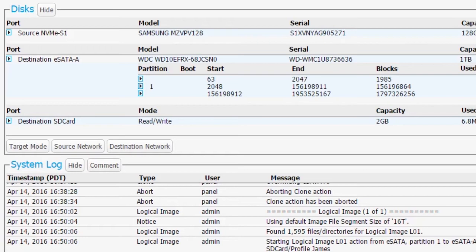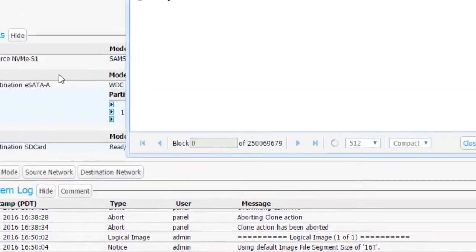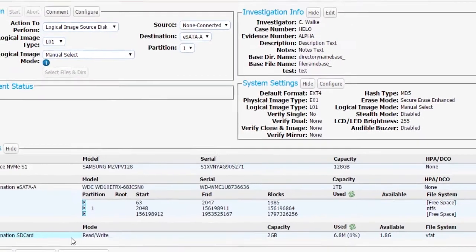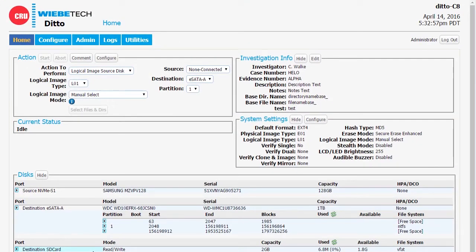Let's take a look at the home screen of Ditto and see what's happened after it's booted up and we've logged in. You can see that the NVMe module has mounted and it's showing up as a normal source device. If we go in and do a hex view on it, in this particular case the drive is empty and we simply see zeros — just like any other drive. We find that we can image from it, hex view it, or preview it. In other words, it's just a source media volume, available for us to image from like anything else.